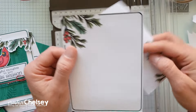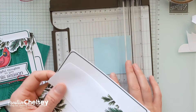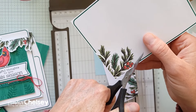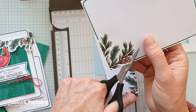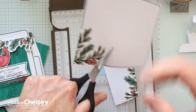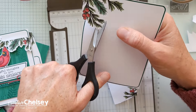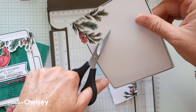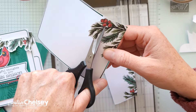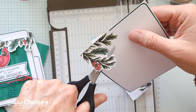Next we're going to fussy cut out the branches on both the flap and that front piece. If you measure the length of this front piece, you'll notice that it is larger than a card, so we need to shorten it. I've come up with a really great little trick to shorten it so that we can still see all four sides, and I think it still looks really good — it doesn't look weird that we've cut it.